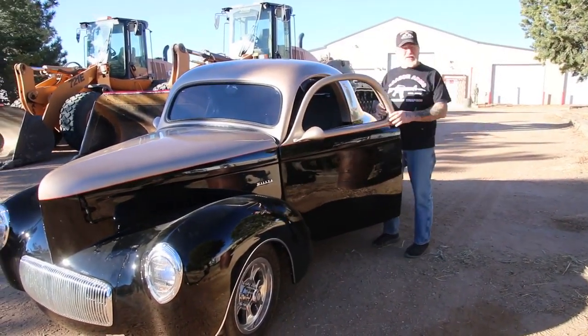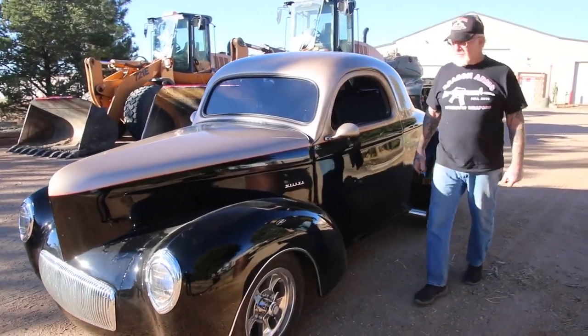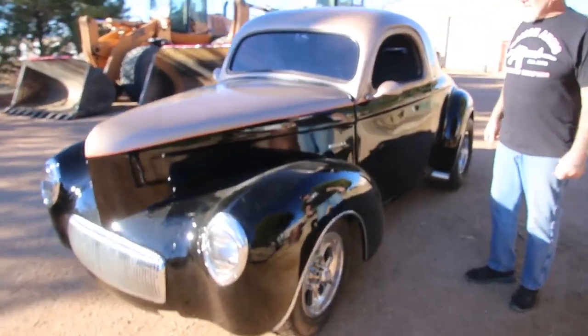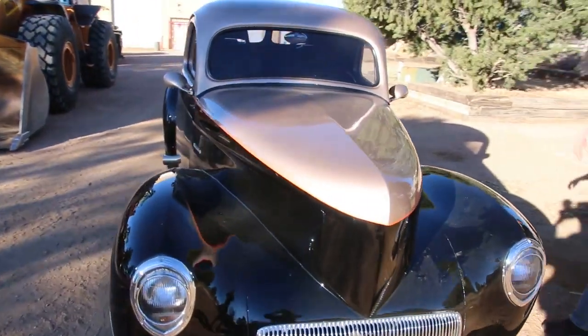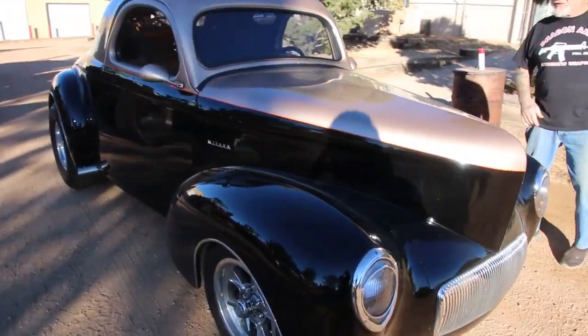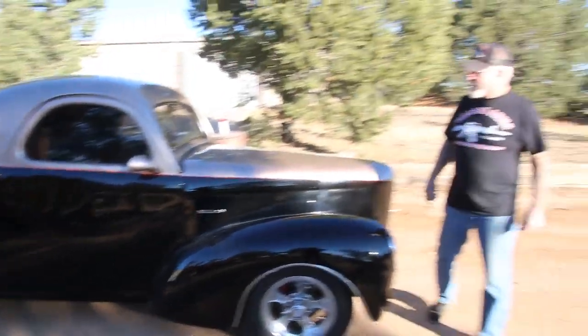Good morning, Facebook fans. 8 o'clock in the morning. This is my '41 Willys — isn't it a beauty. Chevy powered small block 350 motor in it, Turbo 400 transmission, 9 inch Ford rear. And this is what I'm going to take out for breakfast this morning.